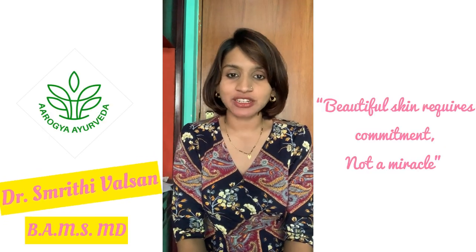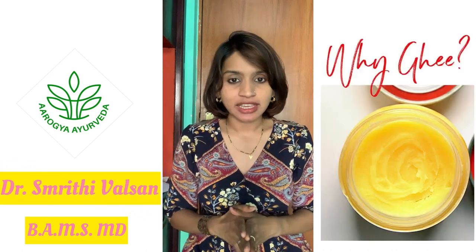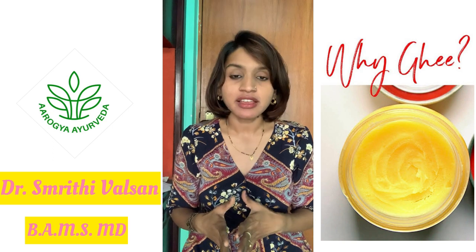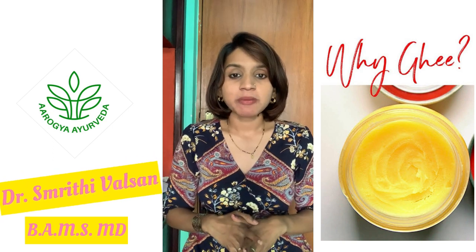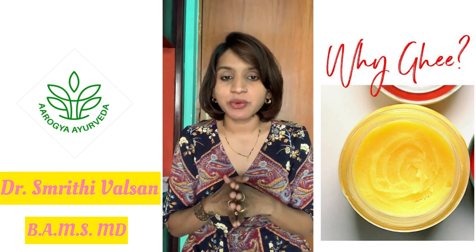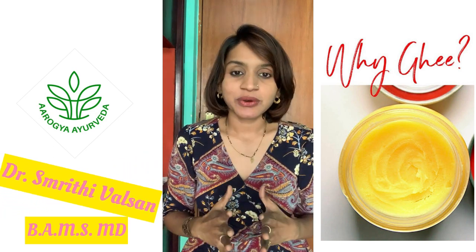Hello everyone, namaste. I'm Dr. Smriti Walsan and welcome back to my YouTube channel. Today's topic is about ghee and how ghee can be used as a moisturizer in Ayurveda. As we all know, ghee or clarified butter is used for consumption, but did you know that it is a very essential ingredient in skin and hair care in Ayurveda?